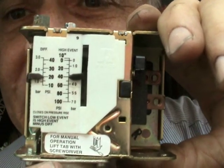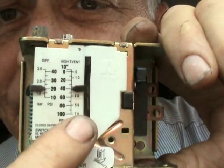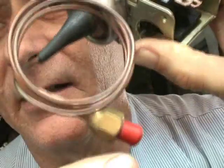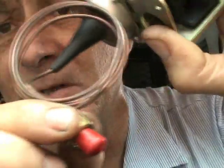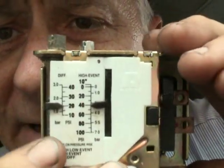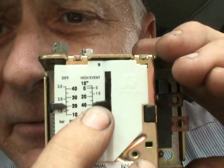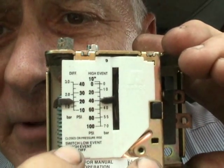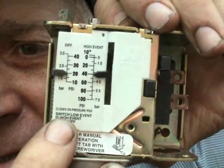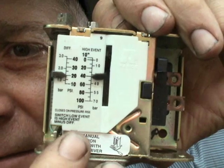Also, I want to answer a question regarding pressure switches that have a differential setting on them. This, for example, is a low pressure switch — I've already taken the cover off. This is where the pressure switch will connect to somewhere on the suction line. Right now I have this set up at 40 PSIG, and the differential, as you can see, is at about 20. If you read this switch, it says: switch low event is high event minus the differential.